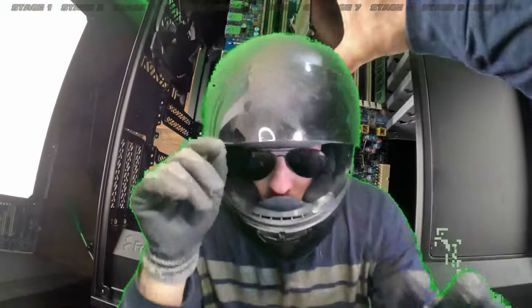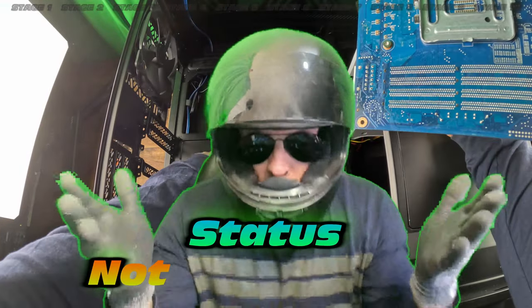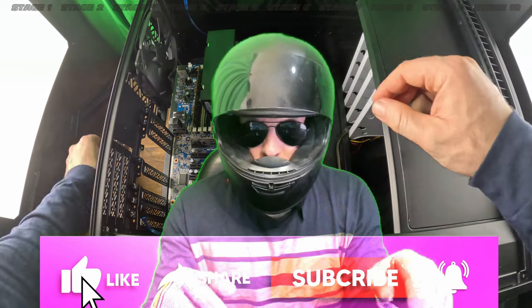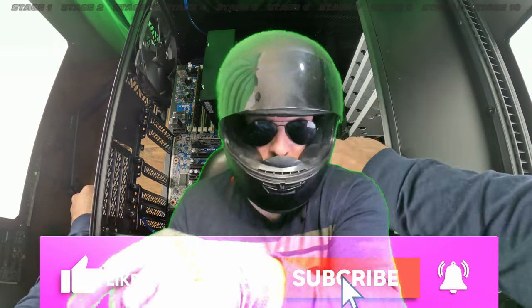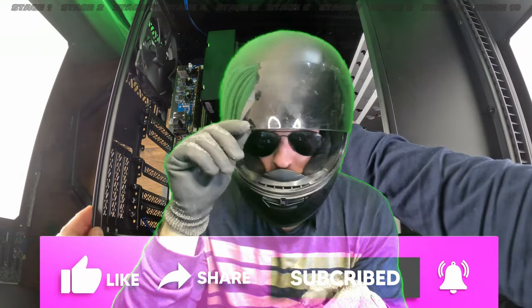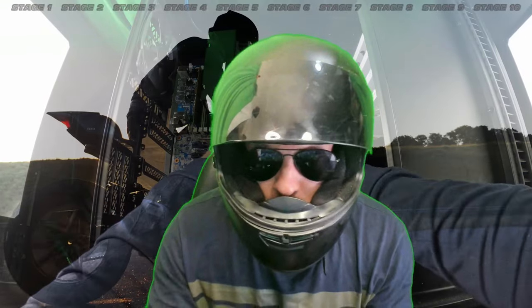You're not subscribed? You could subscribe, but only subscribe if you really want to see future videos — otherwise there's no point. Definitely like the video though; that helps the algorithm and helps my channel grow immensely. I'm serious — if you're not going to click like, that's not going to help my channel.